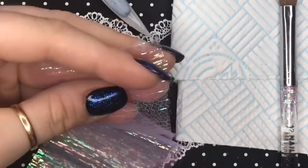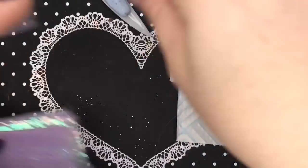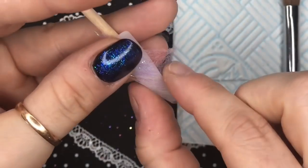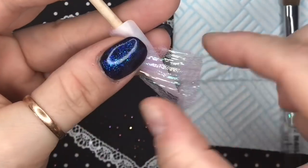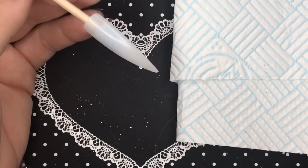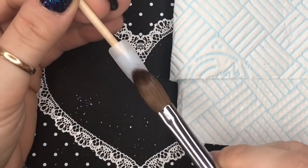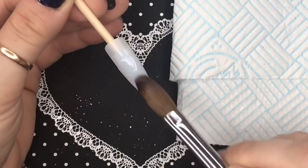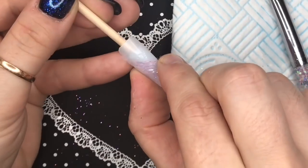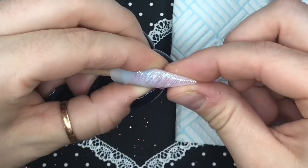So I'm going to be putting the fabric on at an angle because I want the lines of the fabric to be slanted across the nail. To stick it to the nail you can use nail glue — I'm going to use a little bit of clear acrylic, just a thin layer on the nail where I want the fabric, and then I'm going to place it on and hold it there until the acrylic starts to set, just to keep it in place.